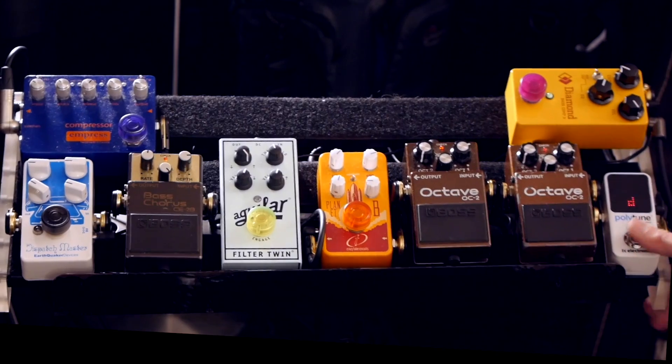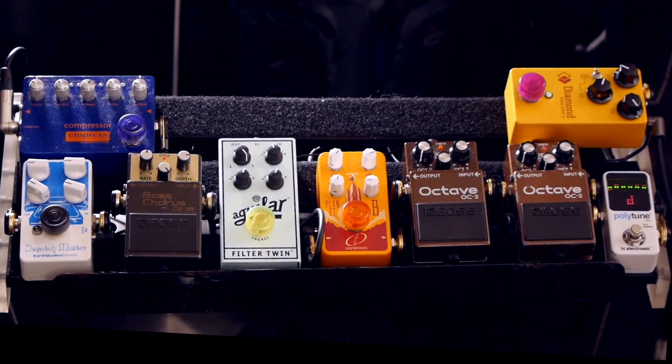And then from there I've got the TC Polytune - it's a small tuner that helps me tune my bass. Close enough for jazz, as they say.